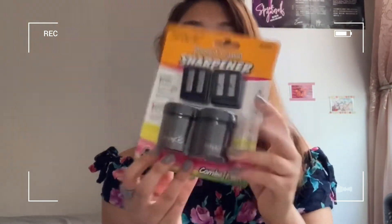A pencil sharpener — it has four holes inside. I got this from a dollar store because it was cheap. And a Zebra brand mechanical pencil.